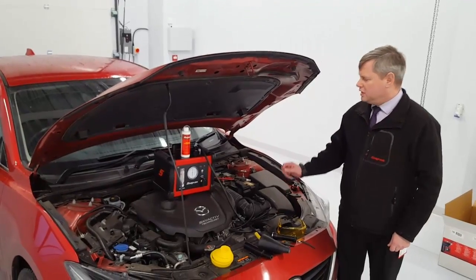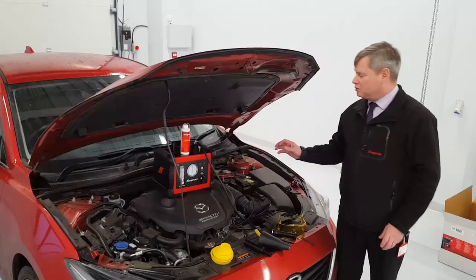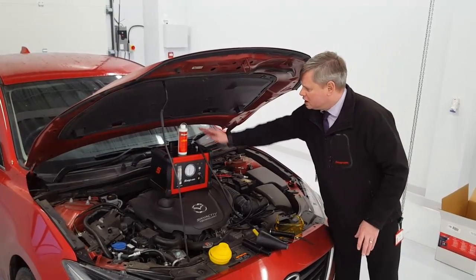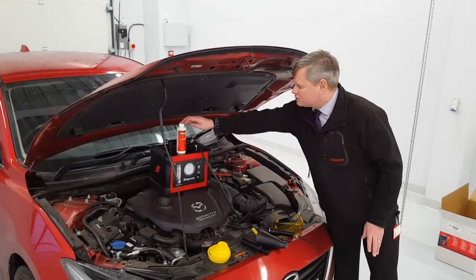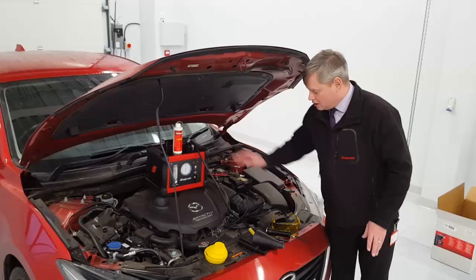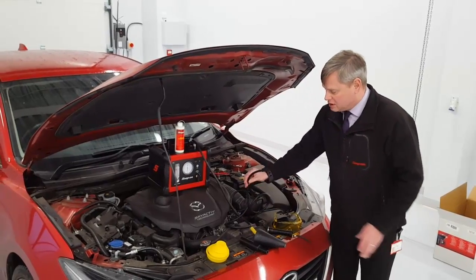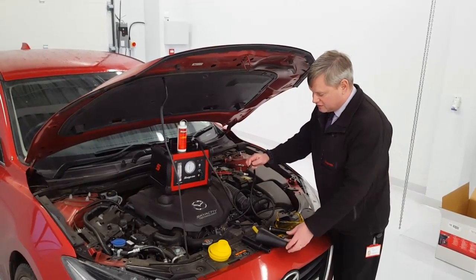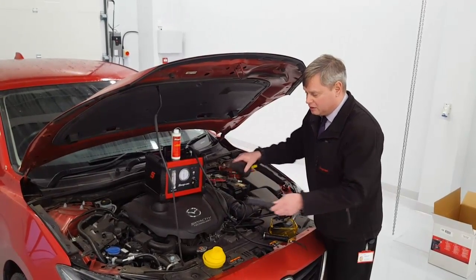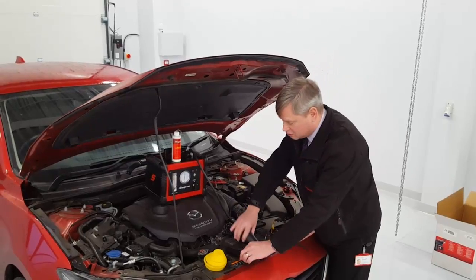The Snap-on EELD-100A smoke machine kit comprises of the smoke machine, OEM approved smoke producing solution which includes a UV dye agent. We also have the input lead which injects the smoke into the vehicle, and for this we have two different size attachments so we can connect to various aspects of the vehicle.